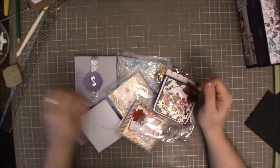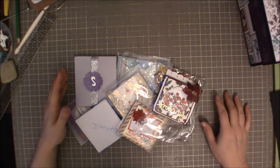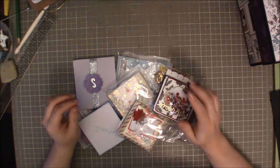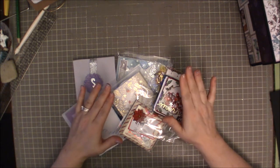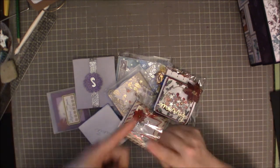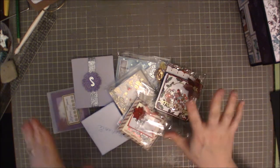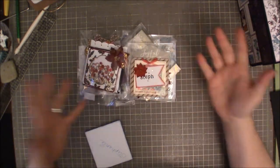Hi guys, I'm back today with a swap share. This is for a swap that I do with my friends each year where we exchange Christmas cards. This year we decided to do a paper bag shaker and the design was based off of Nurse Tara 04 — I think that's the channel. I will try and remember to link her below. So these are all the cards that I received. They're beautiful. I haven't opened any of them, so let's go ahead and get started.